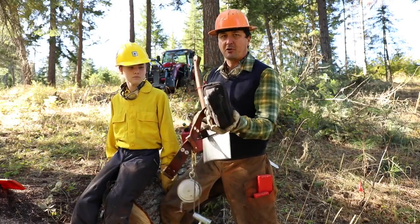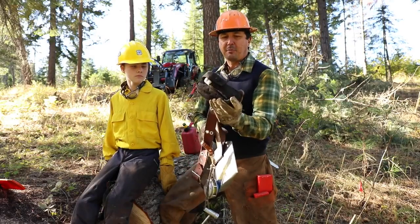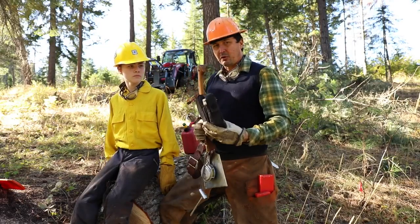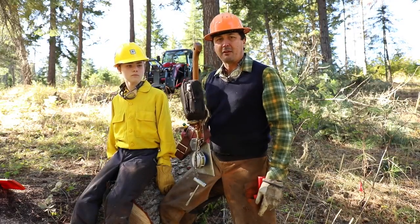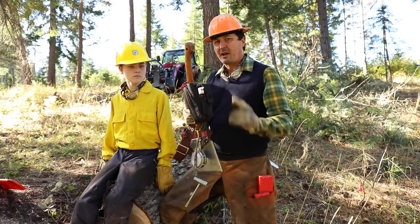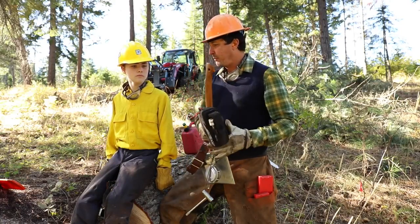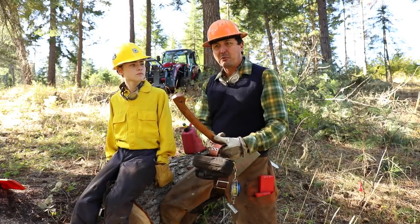I also really highly recommend some sort of personal first aid kit with a combat tourniquet and an IFAK-type setup — something very similar to what the troops use. If you have a chainsaw wound and you're working in the woods by yourself, that little investment is the difference between life and death. It doesn't take up much space, and I'd really highly recommend having it on your person, on your belt, within reach at all times.